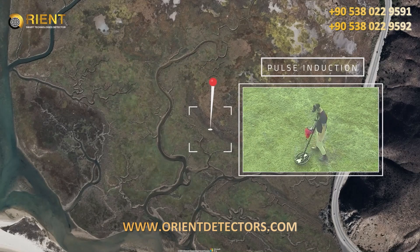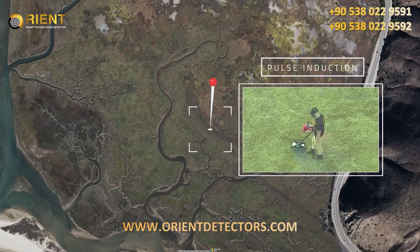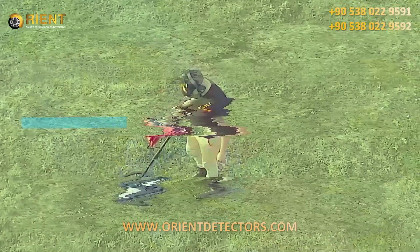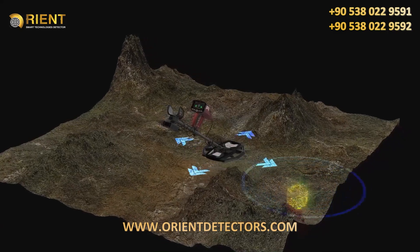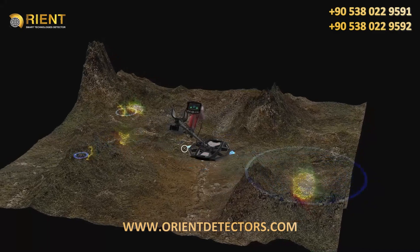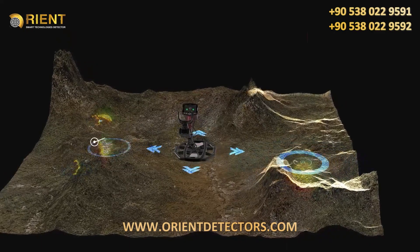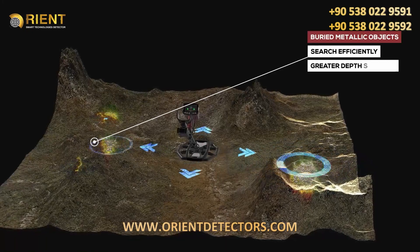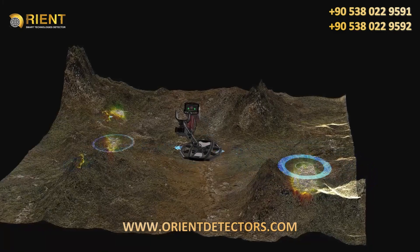Pulse Induction System. This system incorporates new technology that delivers great performance detecting ferrous and non-ferrous metals in different ground conditions, soil types, and terrain. The Pulse Induction System uses a powerful PS50DD search coil to efficiently offer greater depth searches for detecting hard to find buried metallic objects. Users can determine the type of target that's being detected according to tones of audio and search results displayed on the device's screen.